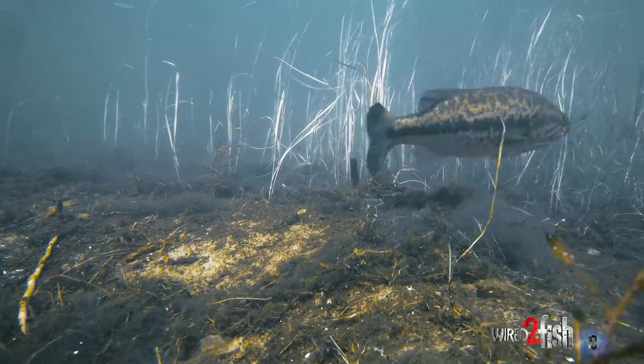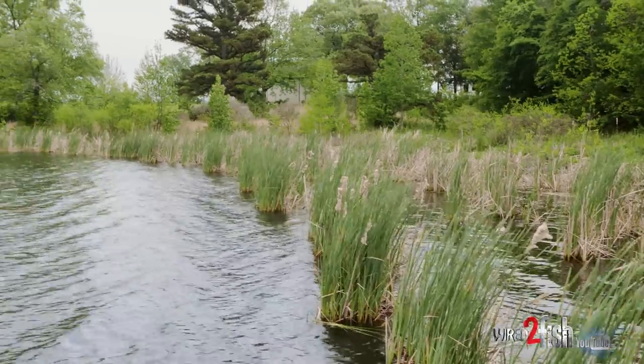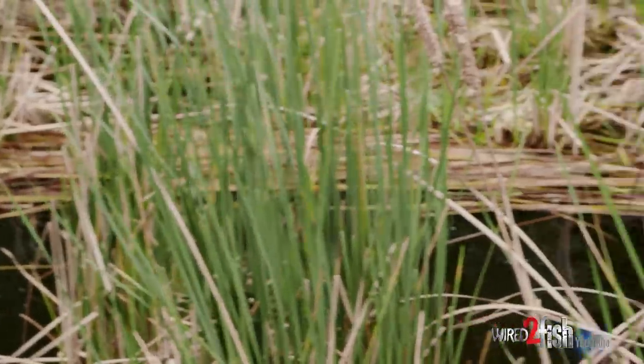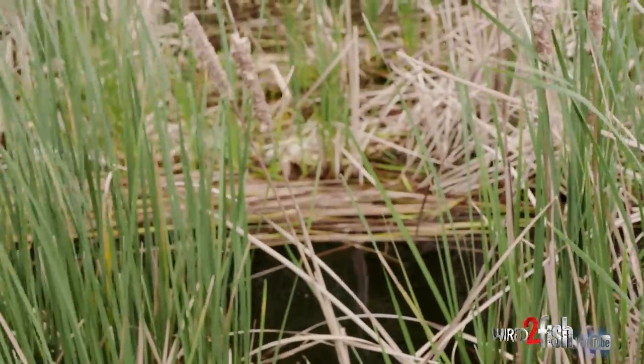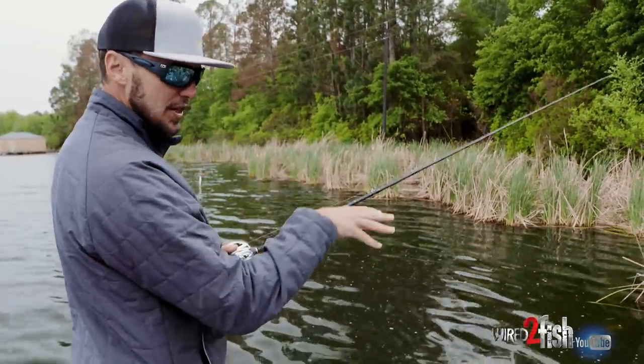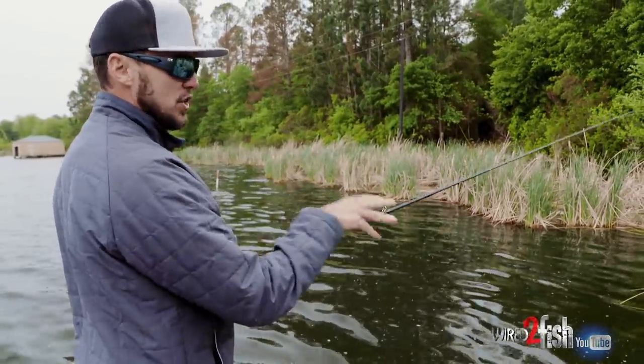Find that structure, that bank structure — whether it's what we call toolies, reeds, a grass line, hard cover. Find that piece of cover that they want, then get in around it and look visually with your eyes, but also fish and pick it apart.